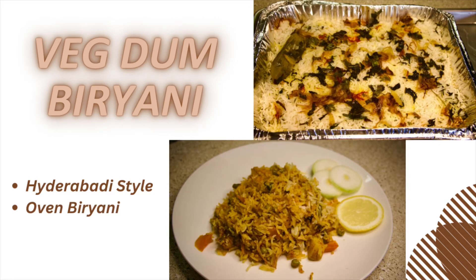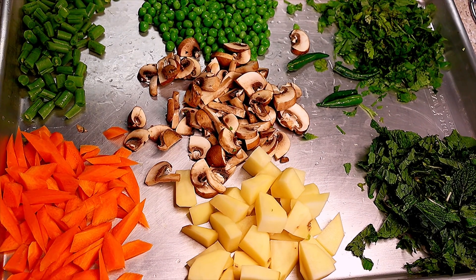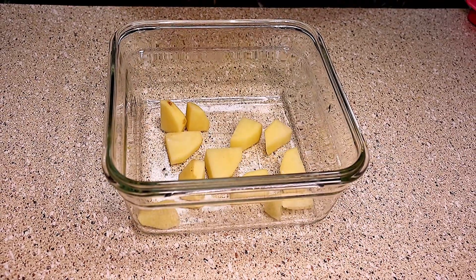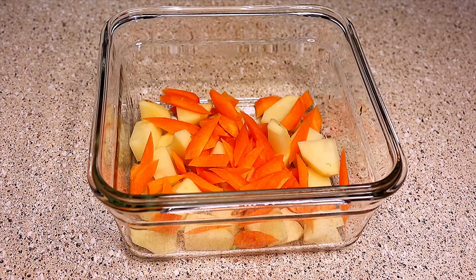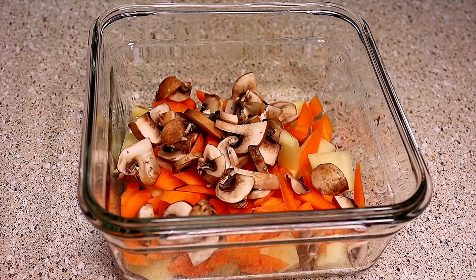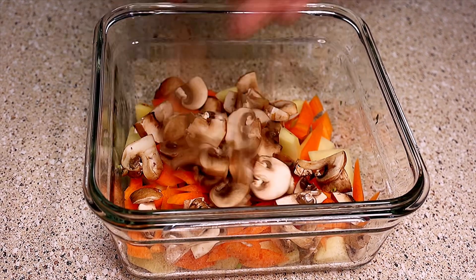Hello, let's see how to make veg dum biryani in the oven. Let's marinate the vegetables first. Today I have taken 1.5 cups of rice and half a cup of each vegetable. Take a bowl and add half a cup of potato, half a cup of carrot, and half a cup of mushroom — you can skip mushroom if you don't use it.